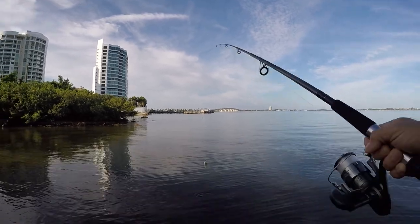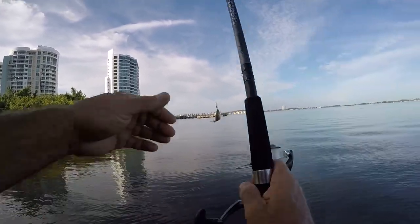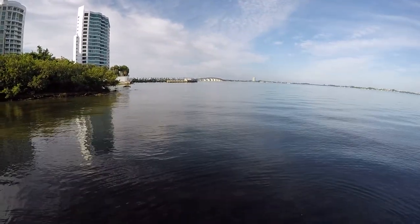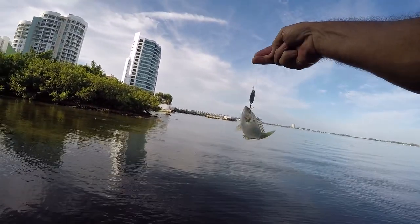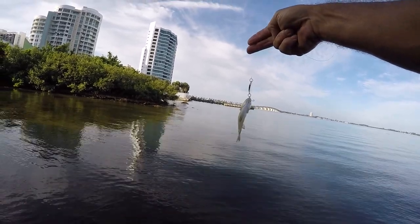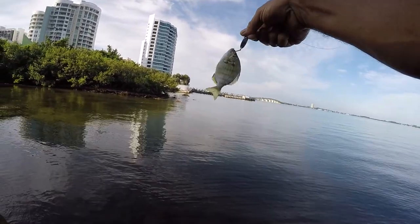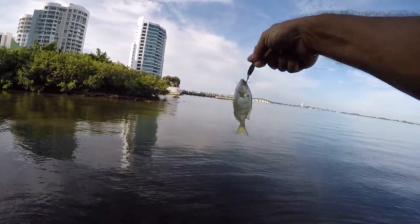Got a pinfish — got another one on! Oh my gosh, there's a whole school of them down here. They followed my lure in. There's about 20 or 30 of them and I was just jigging it right in front of them — it was like a feeding frenzy. I'll hurry up and get this guy off so I can get out there and catch another one.